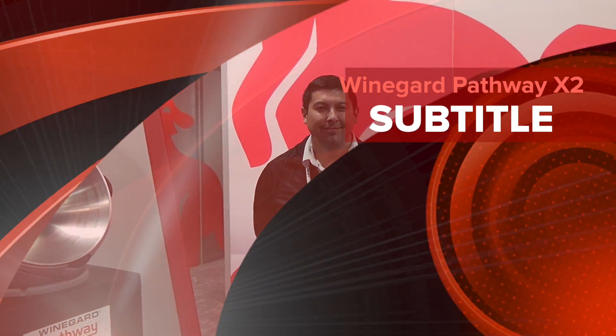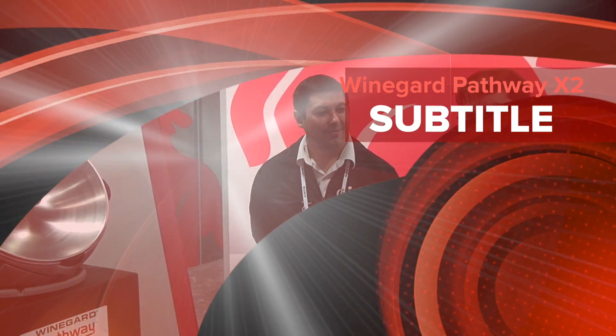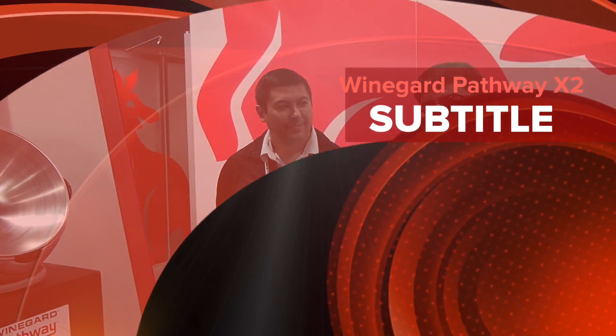We're here with Marcel from DISH, and Marcel's going to show us something that we reviewed recently at Satellite Guys. If you haven't seen it, check it out — it's in the main DISH forum. It's the Weingard Pathway X2. Marcel, tell us a little bit more about it.